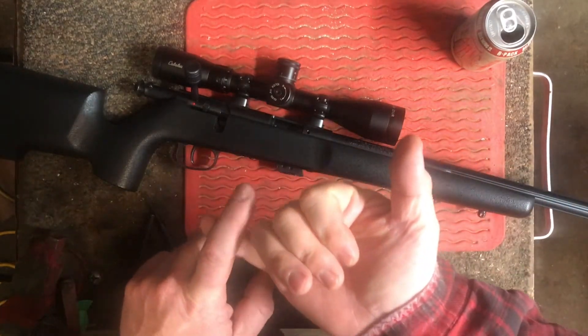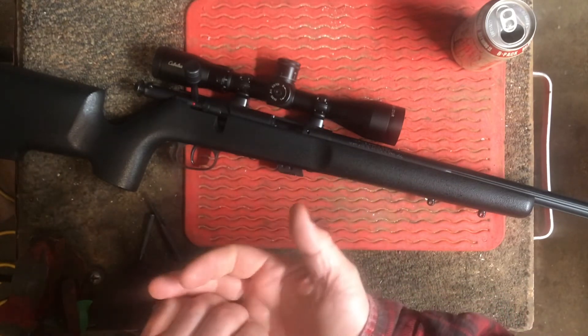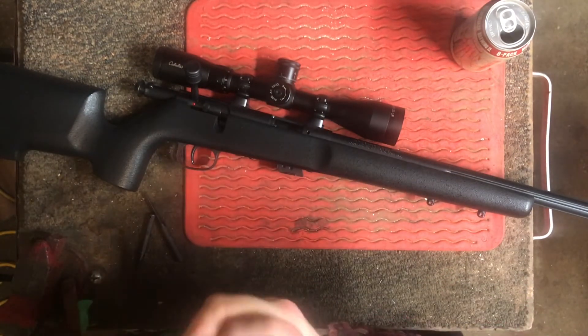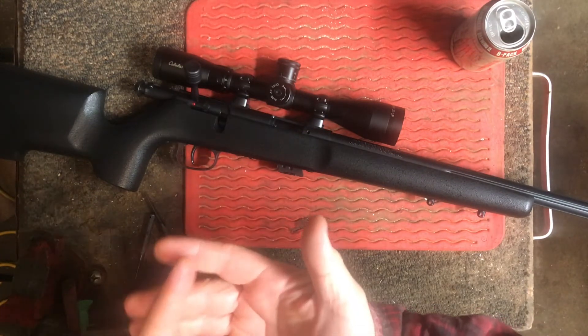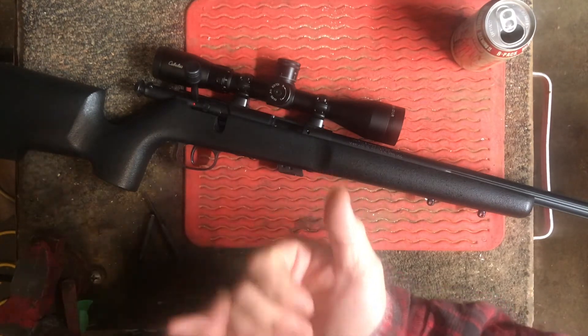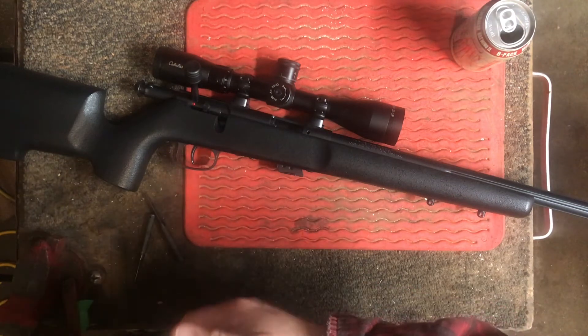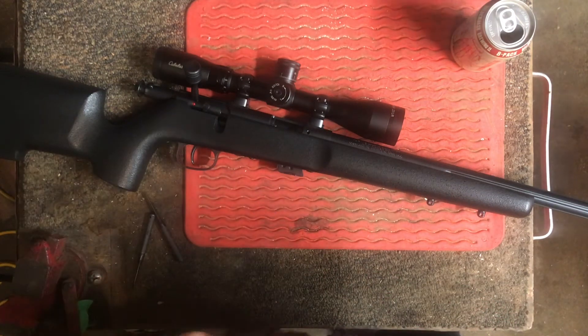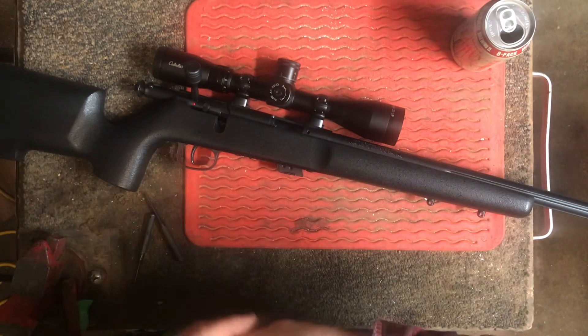Tomorrow is my match prep day at the range. I'll be testing the Anschutz 54 at 50 and 100 yards with some different ammos. I've got some Eley I'm going to put through it tomorrow and see how it compares to the standard velocity. I'm also going to take the Schultz and Larssen with the Leupold scope on it. We're going to shoot some SK Standard Plus because I might decide to shoot that with this rimfire match. And we're going to take this along to have a first shoot with it and see how it does.